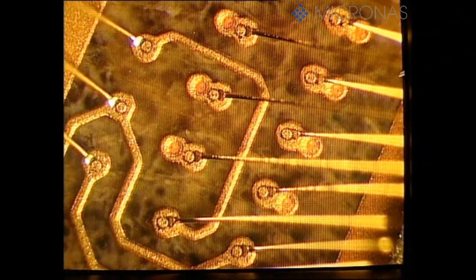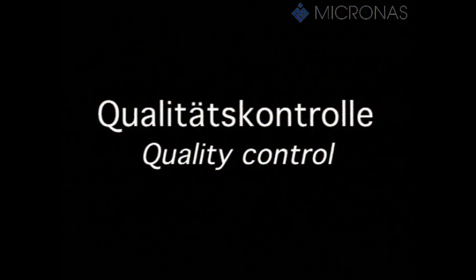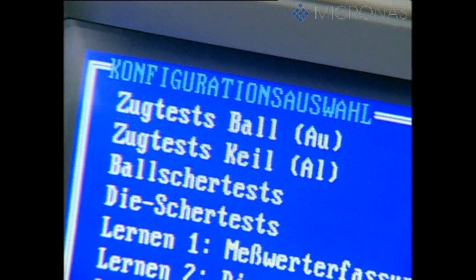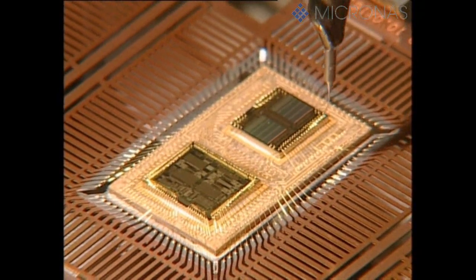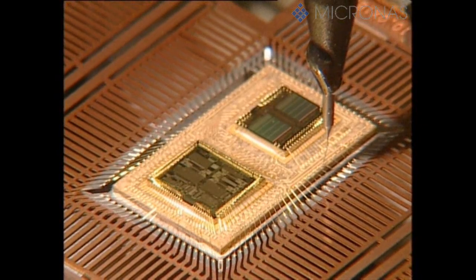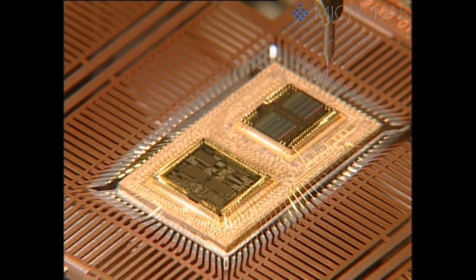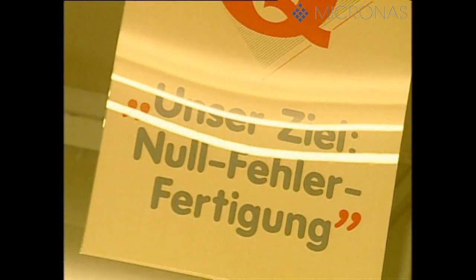The gold wire, which is only 25 micrometers thick, ensures a perfect electric contact. To ensure that any deviations in the process are detected as early on as possible, extensive quality inspections are carried out, such as this mechanical pull test. Statistical process control is used to keep the individual parameters within the specification limits on the basis of so-called control charts. Any deviations from the set point values are detected in this way and can be corrected without delay, guaranteeing reliability and ensuring that customer quality demands are met.